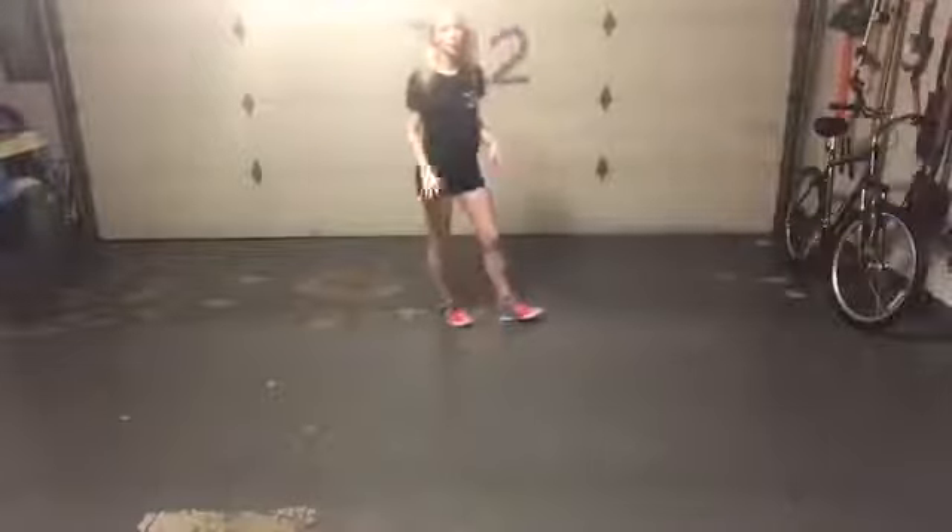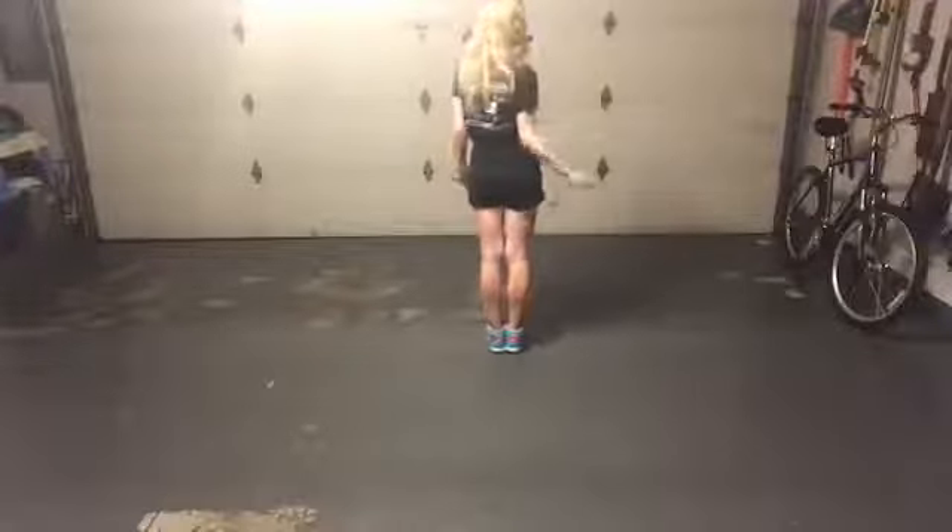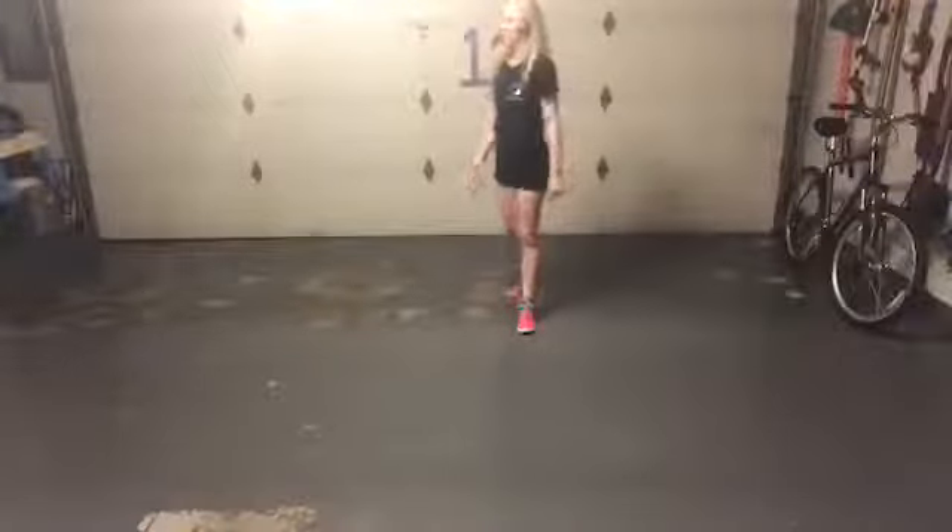This is a full teach because this is totally new to my class. Again: rock, hook, step, lock, step, rock, recover, half turn shuffle over your left. This is a quarter of the dance. Right, hook, step, lock, step, rock, recover, half turn shuffle.